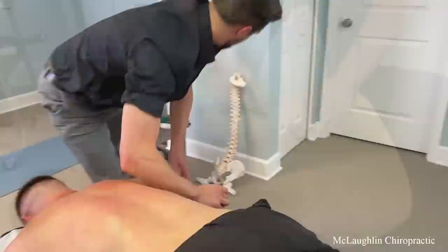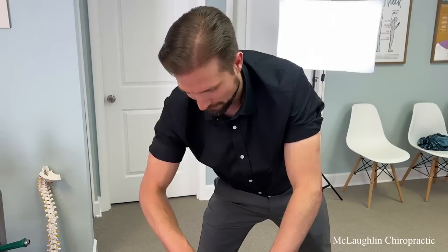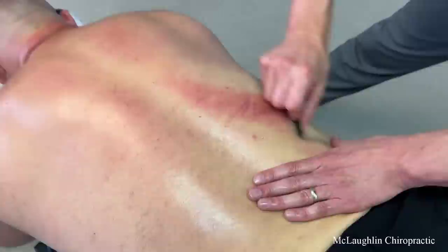I think I like the Gua Sha better now — actually, I really do. That elbow was something else. We should insure those as deadly weapons. Here it is — this is what he pulled rotating in softball. This is the quadratus lumborum attachment right up here — it gets stretched when you rotate.